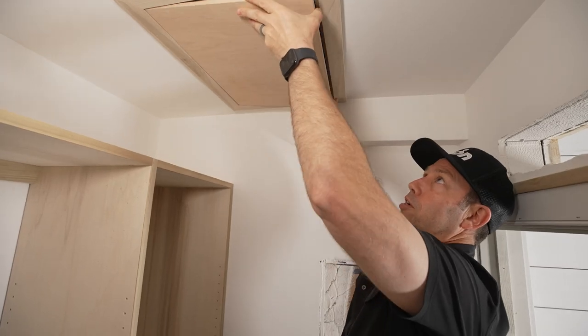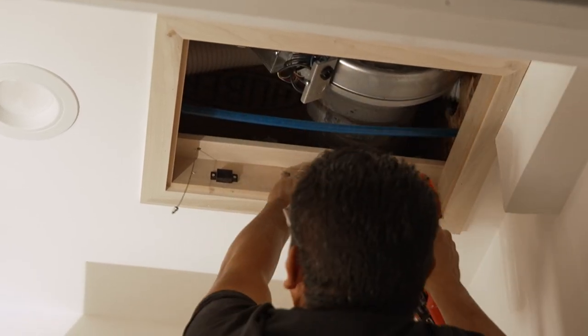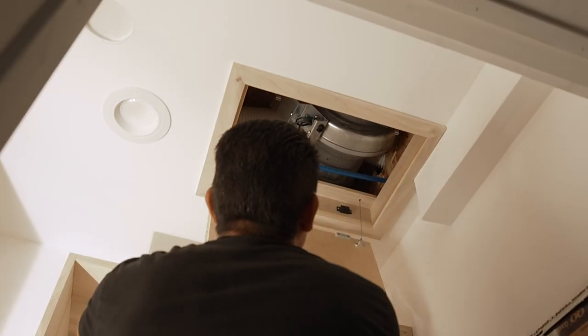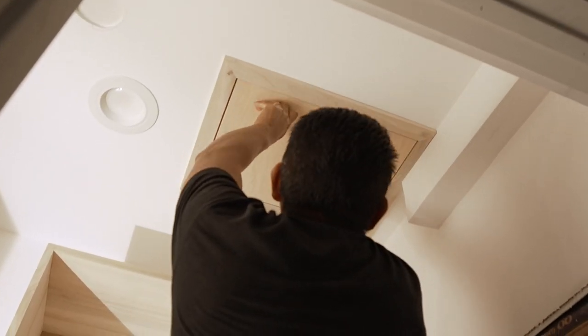This took us maybe three or four hours to build in the end, and a few dollars in hardware. But now I've got a really nice access panel. I kind of avoided all the basic ones and made this a little nicer with some good hardware.